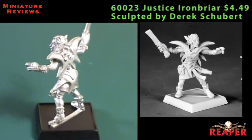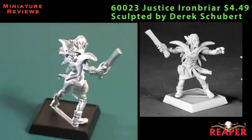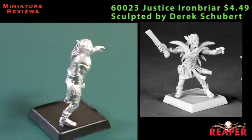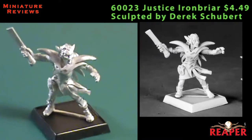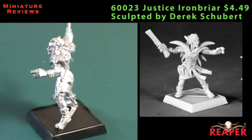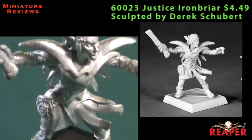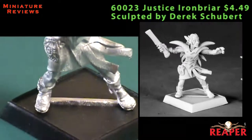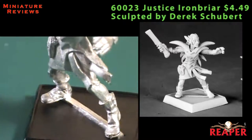His armor looks more magical in nature than metallic or like normal plate armor, but if you painted him to where it was normal plate armor, you could pull that off pretty easily. There were several visible mold lines on the perimeter of the model, almost all around the model, so he took a couple of minutes to clean up. I think the best use of the model is going to be using him as the base or source model for a conversion.